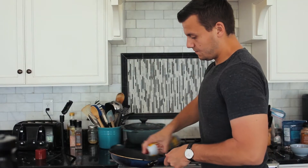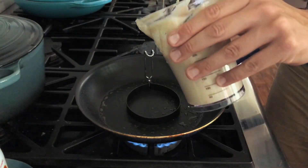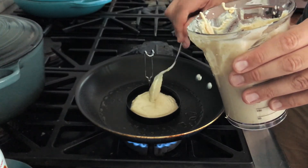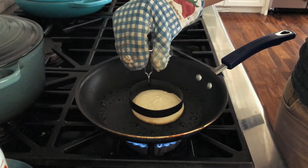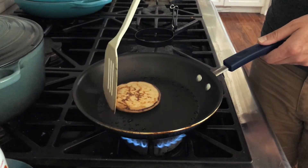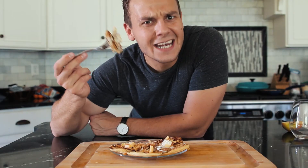Now we can fry the pancakes. They are done and delicious!